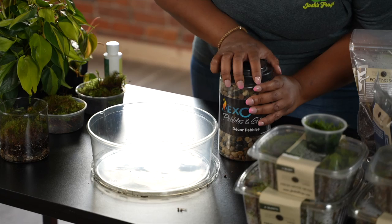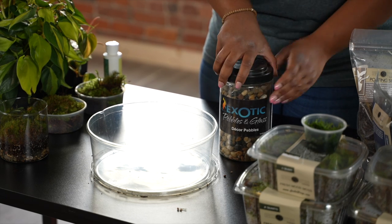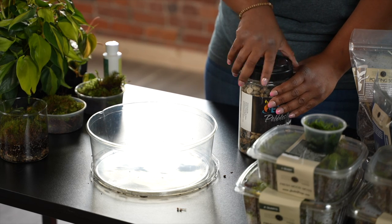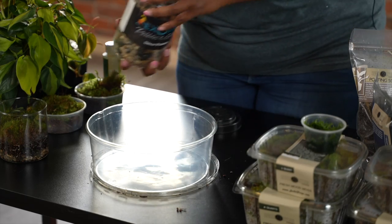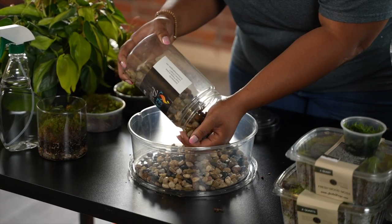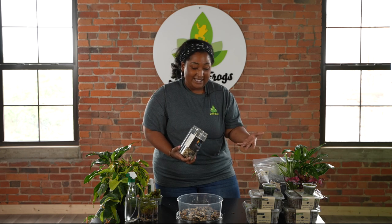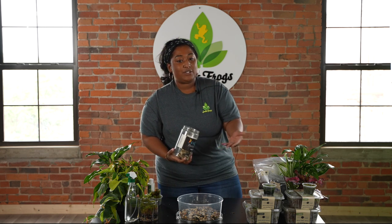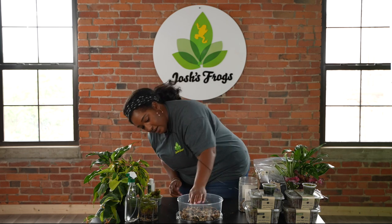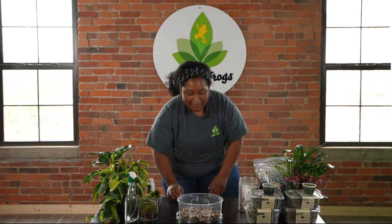We want to put down some river pebbles. You can use any kind of false bottom that you want, but river pebbles work well at catching any excess soil or moisture that might fall down to the bottom. A really cool thing about moss is that it doesn't need a lot of light, so once you make this you can kind of store it away until you're ready to use it again. That's about a pretty good layer for our false bottom.